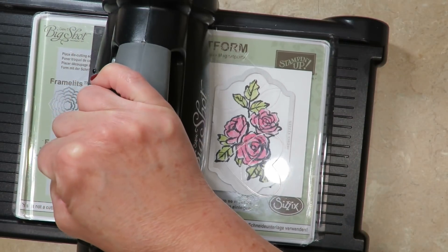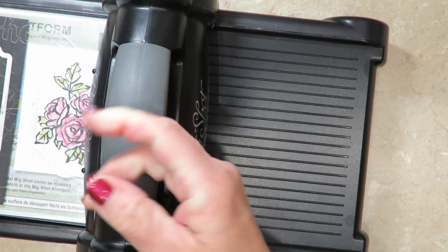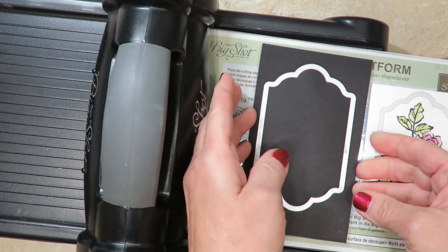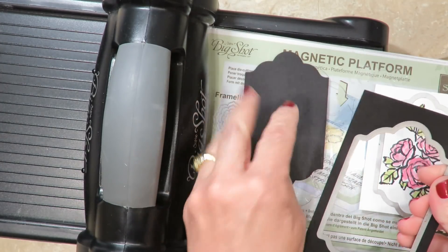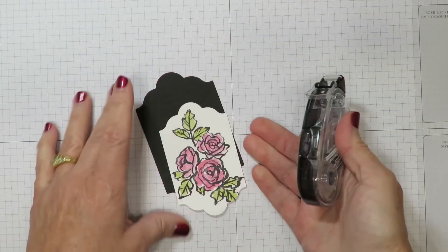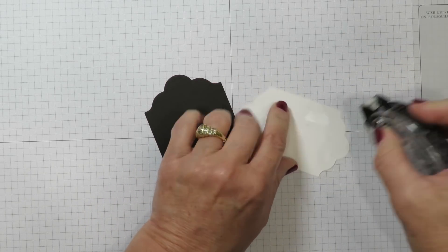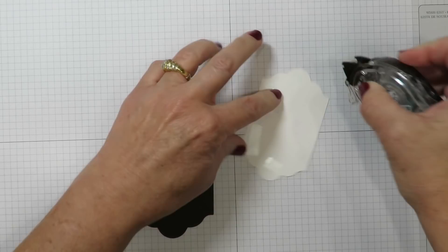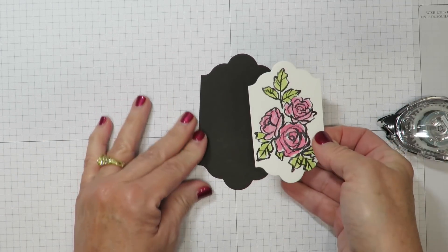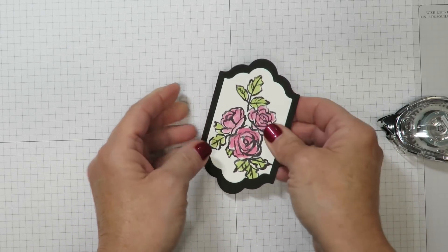That popping and cracking you hear is normal — it's all part of the rollers inside. The great thing about dies of different sizes is you can cut them at the exact same time on the Big Shot, avoiding a second pass. So we've got our black die-cut and our colored image. I've brought in my Snail Adhesive to adhere these together, so I'm going to add adhesive to the back side. You'll know your paper is dry when it doesn't appear wet through the reverse side. Then I'm going to layer the image over the black piece and set that aside.